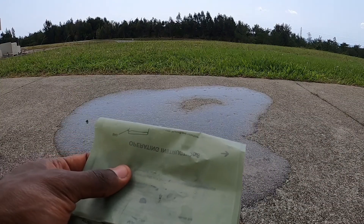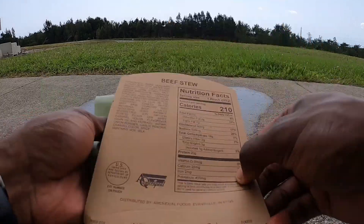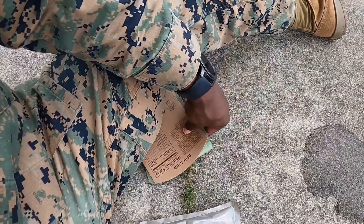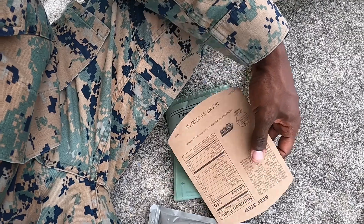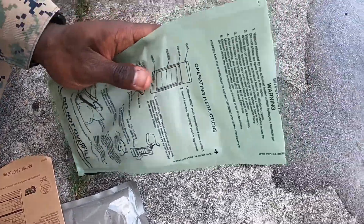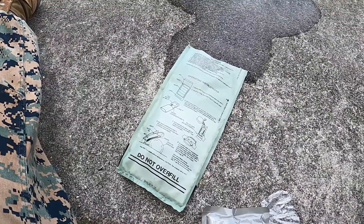Once you get it going, you're gonna take your MRE food packet and put it under the lid. Two seconds later — instantaneously your food is hot. Look at that, and it just burnt my finger. But yeah, that's how it's done.